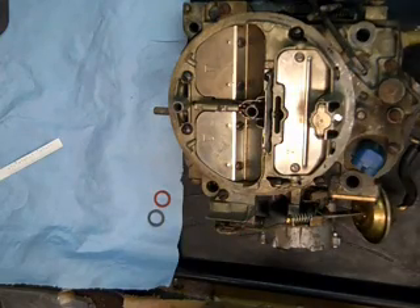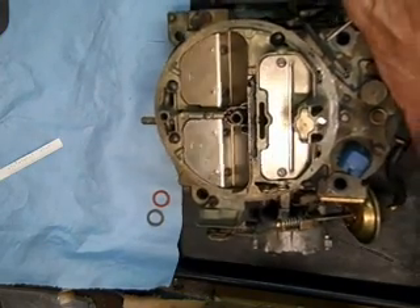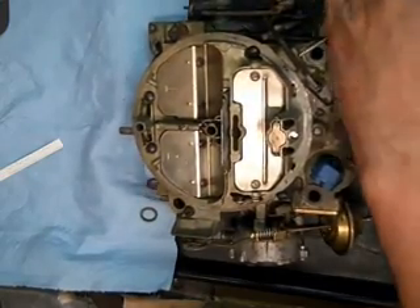This is the QuadraJet electronic version. We're going to disassemble it and get it ready for cleaning.